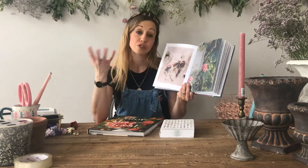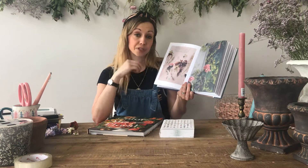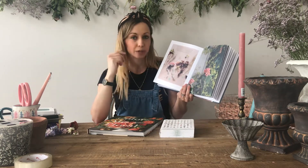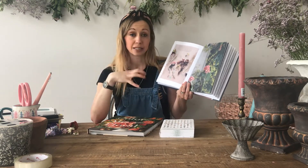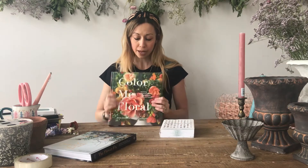For me, floristry is an art form. It's not about cellophane and chrysanthemums wrapped with poly ribbon - that's one side of the industry. But the majority of the industry is a visually stunning, beautiful painting, basically. I would say that Anna Potter is at the top of the industry, so it's a really great book to have.